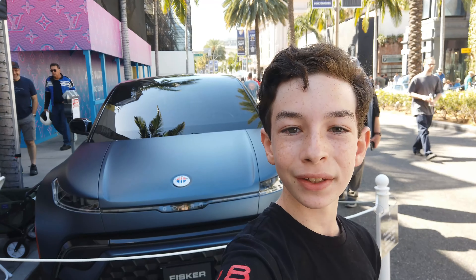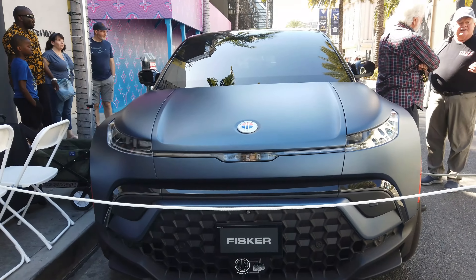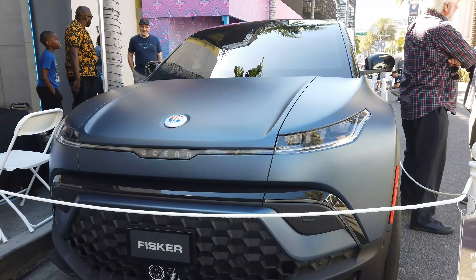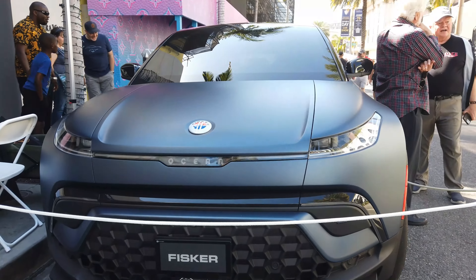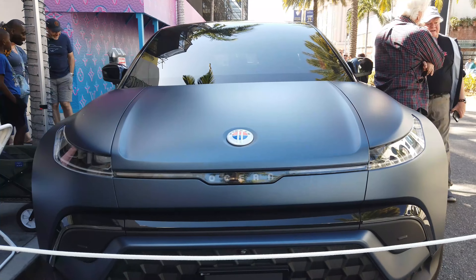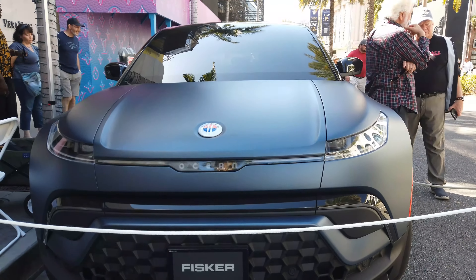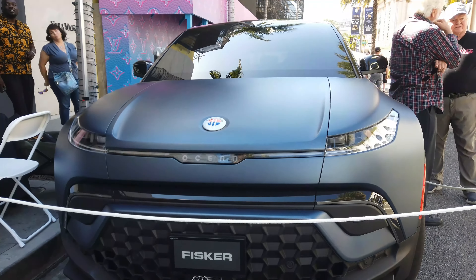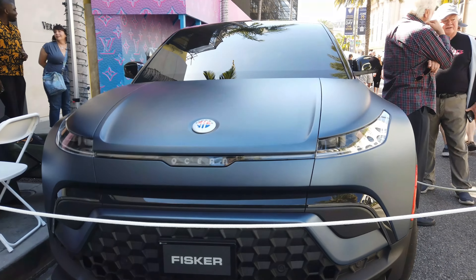Hello, San Diego Surprise here back in another video. Today I have a Fisker Ocean, which is an electric SUV from Fisker, an interesting company. Fisker originally started with their Fisker Karma, which was not really a hit and didn't necessarily have the best design, and it didn't really take off.